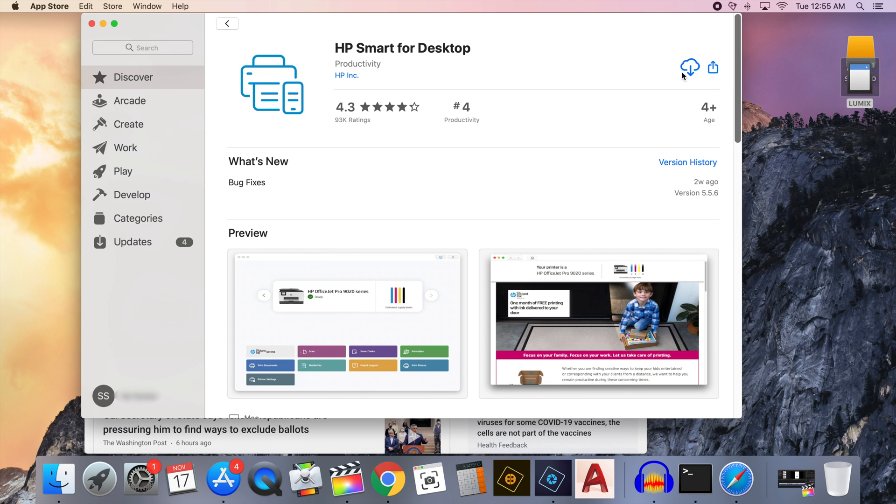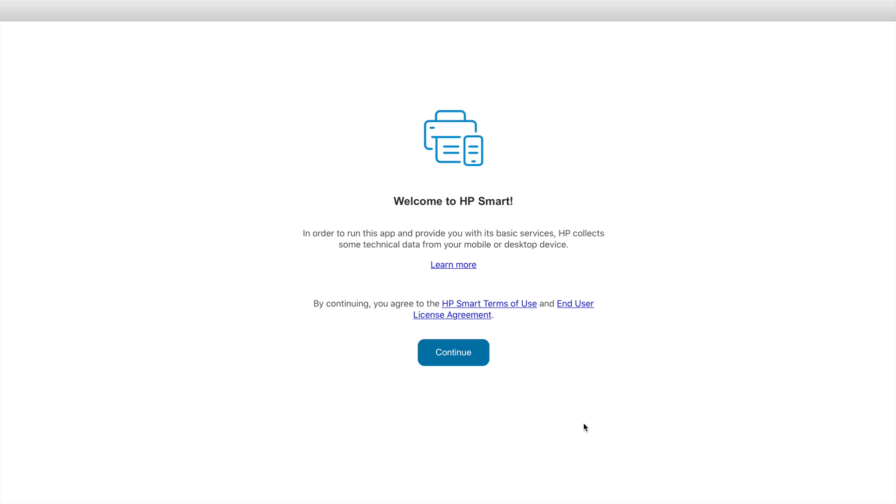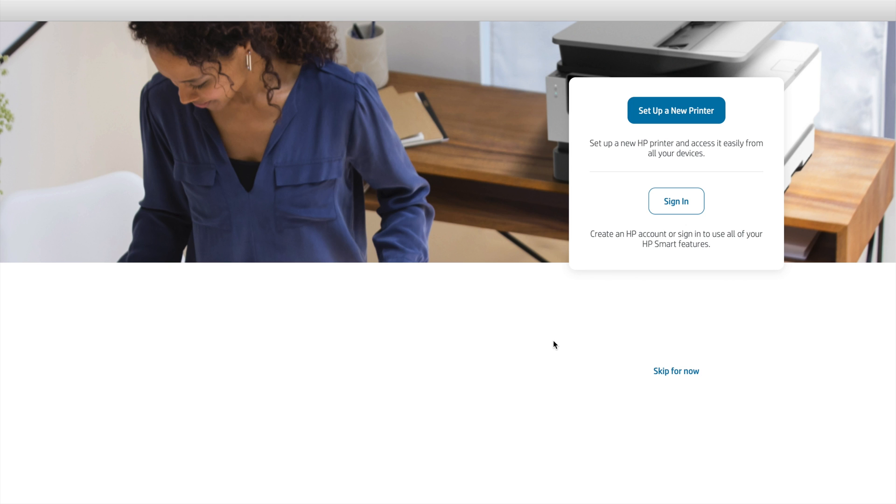Download and install it. Once it finishes downloading, click Open to open the app. When the app opens, click Continue. Then it asks whether you'd like to share usage data with HP — it's entirely up to you and doesn't affect your experience. I'm going to say No. On the page that follows, it asks whether you'd like to set up a new printer or sign in — I prefer to set it up from the home page, so I'm going to click Skip for now.